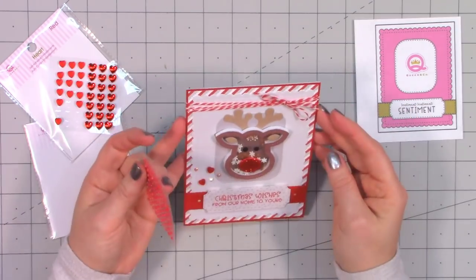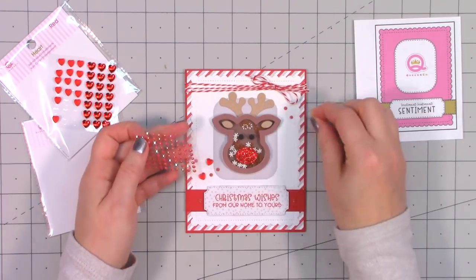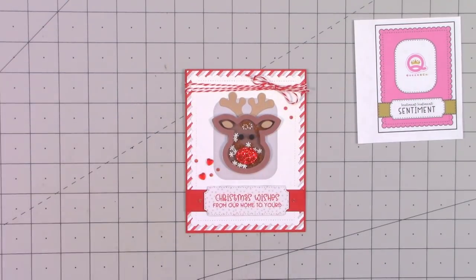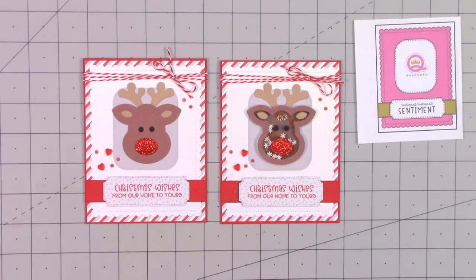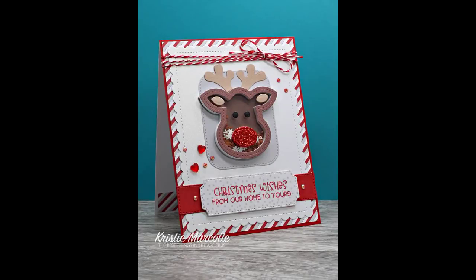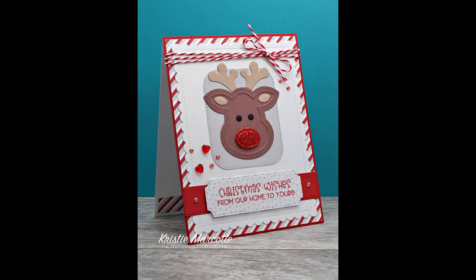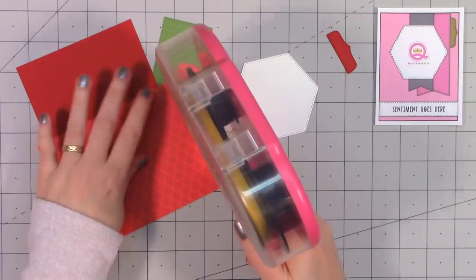I pulled out some bling and decided to use some of the hearts this time — I thought they worked really nicely with the sentiment — along with some jelly gems. I kept it fairly simple this time. The kit includes three foam and acetate pieces for each of the images, but you can still use the dies to make adorable cards even if they aren't shaker cards. The second card I assembled was not a shaker card, but it's still super sweet.